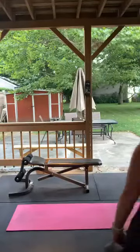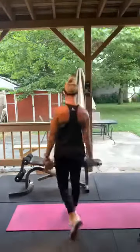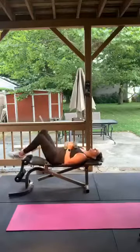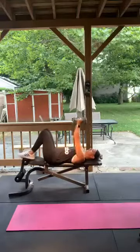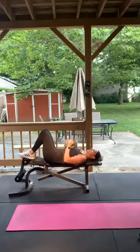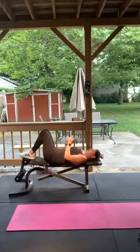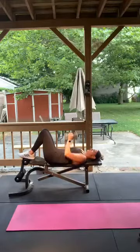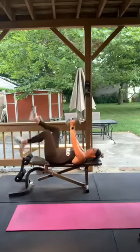Close grip hex press — still on the bench. Hands closed together, elbows in, right to your chest and press. Here we go — 1 through 15. Good, perfect.